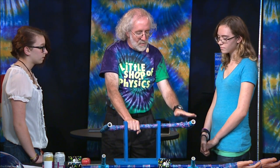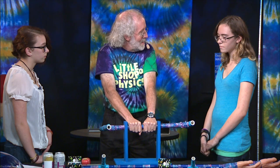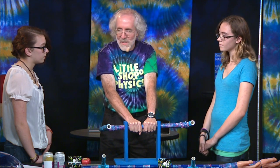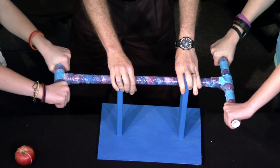One of you is going to grab one end, one's going to grab the other. You're going to have your hands on the end, and you're going to see who can apply more torque to this beam and make it twist. Each one of you is going to try to twist clockwise, and we're going to see who wins. Taylor, all the way out at the end. Mackenzie, go ahead, same time.